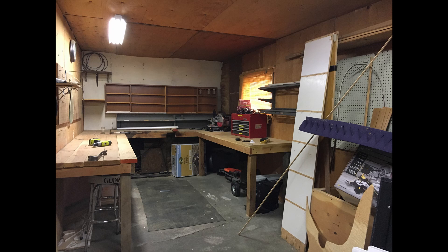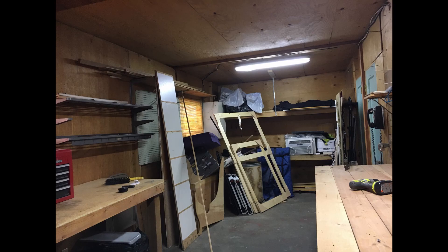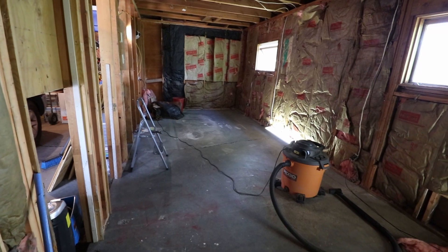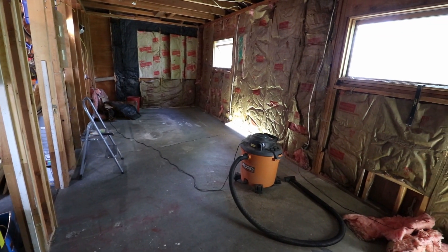So this is what it originally looked like. Now let's flip around and show you the other side of the room. Lots of stuff in there — had to clear that all out. And once I ripped down the walls, this is what it looked like, and I'll show you the other side of the room as well.